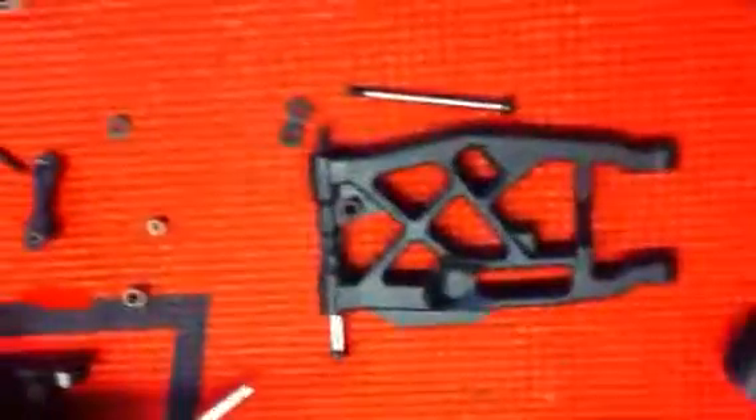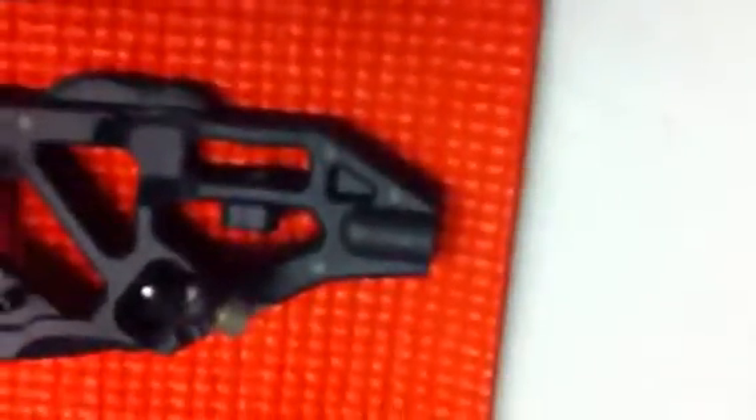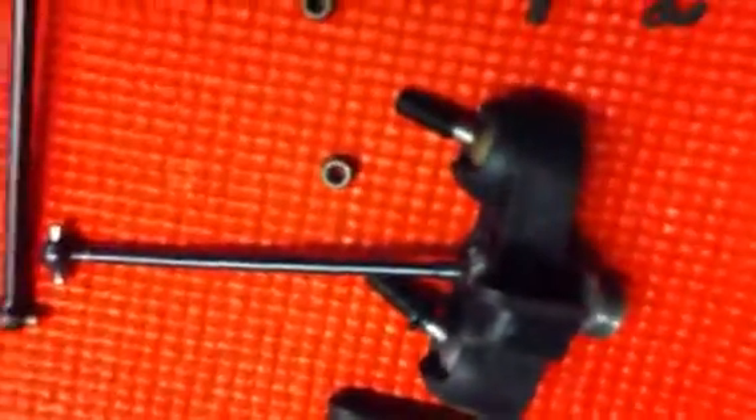Just wanted to show you a little video of the difference in sizes of the drive shafts and the arms — that's how you're going to get everything narrower. Then on the front, I'm going to end up cutting those. You cut about 4mm off of the lower and upper, and then just thread those back in, and you're good to go.